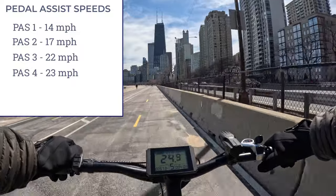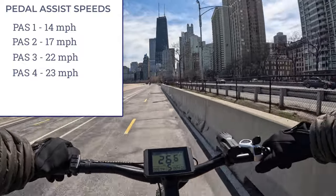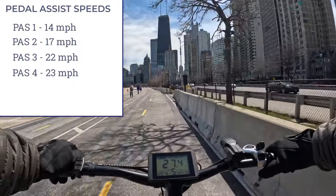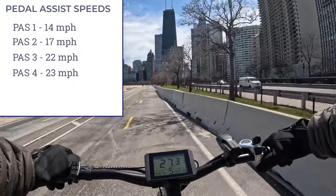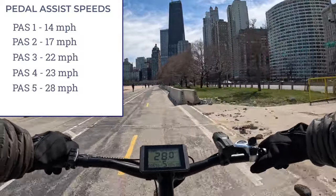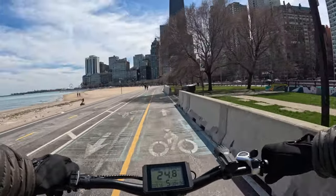In pedal assist 5 I can feel it kick in. I wish this bike had an 8th gear. We're hitting 26 to 27 mph and I feel like I'm ghost pedaling a little. I got to 28 mph but it doesn't feel like my feet can keep up with the cadence. Back to throttle.